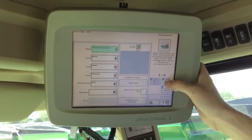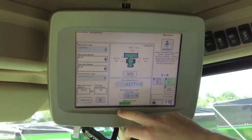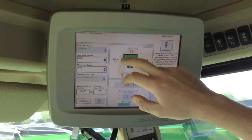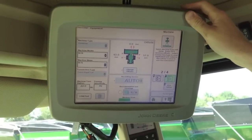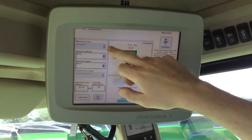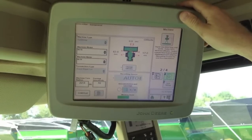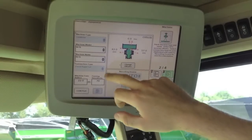We can go to our next page — Machine Setup. You're going to want to have your machine type, model and name. This is where it's important to have the display in the combine in order to complete setup. As you can see, the combine is grayed out — that's because the display recognizes that it is in a combine and isn't going to let us set up as anything else. We do need to give it a model and name from here.